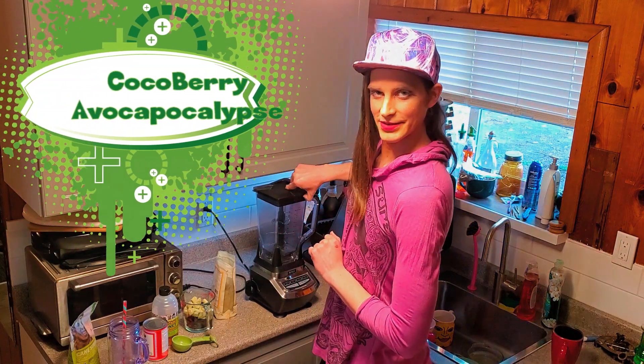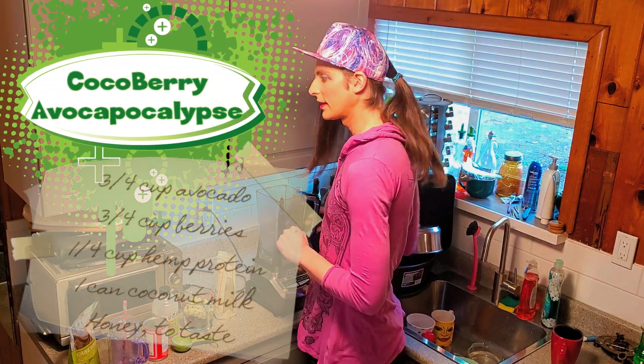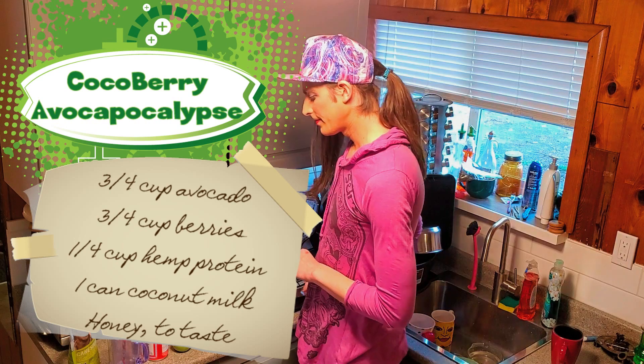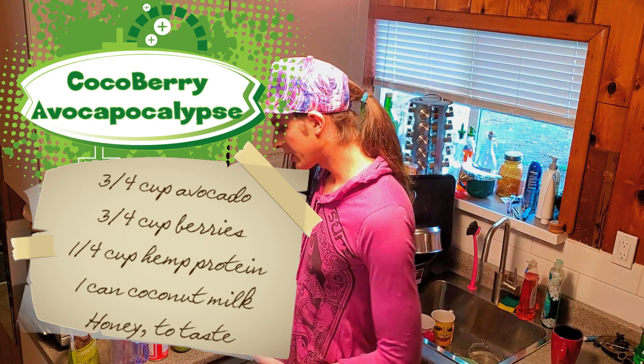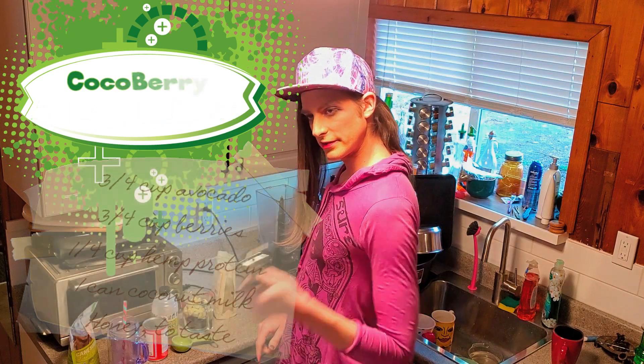Today I'm making a smoothie, which is something I'm really good at because I've done it a lot. This is a really simple recipe. It has a vegan version and a non-vegan version — I'll tell you both. I'm making the non-vegan version. I like honey. Support your local pollinators.